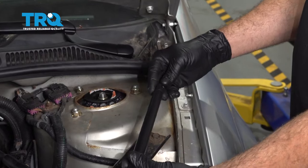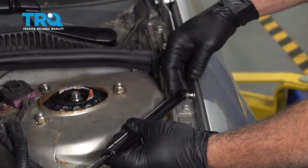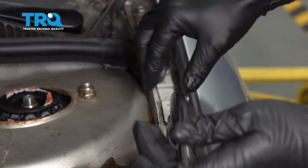Take your new prop rod, line that up, and push that on. You'll hear that snap into place.